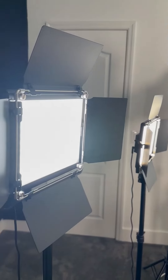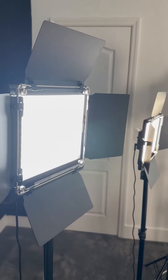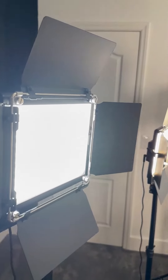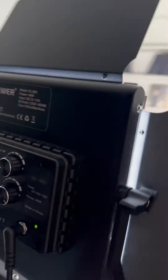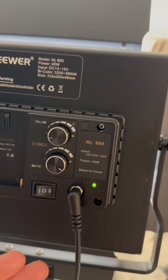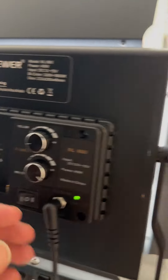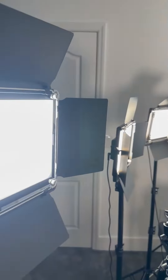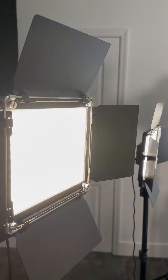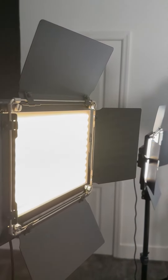These are very easy to use. I like them because they're super bright, but you can adjust very easily the warmth or the coolness of the light. Each light you can adjust the yellow or the white light, and how dim you want it to be. So right now it's full blast of white and very low on yellow. But if I turn up the yellow, you'll see you're going to get a different color. And then I can turn down my white and that's going to adjust the color as well, more of a yellowy color.